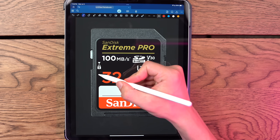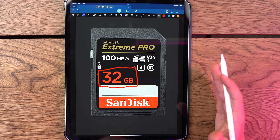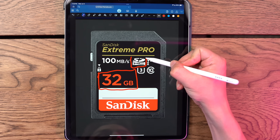So okay, the most obvious thing right off the bat is this right here: 32 gigabytes. This just tells you how much space is on your SD card. Pretty standard, pretty easy. But that actually goes right into this little symbol.